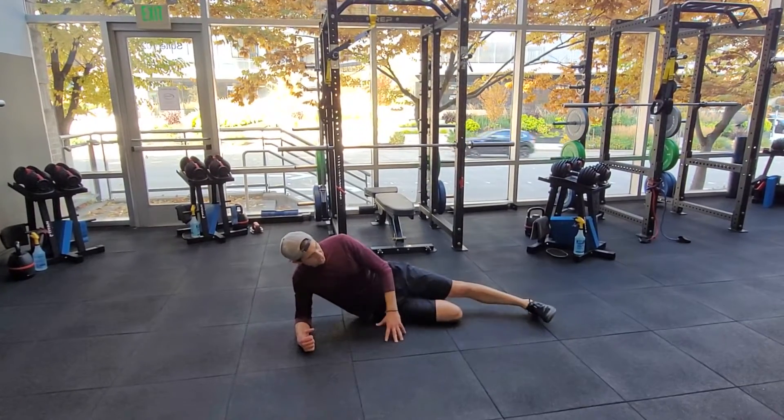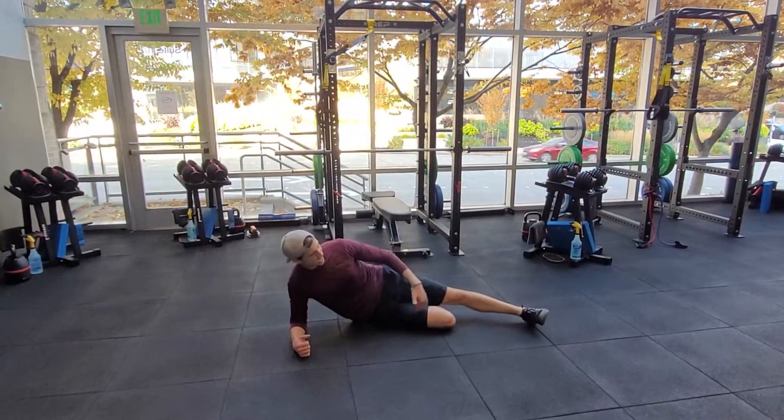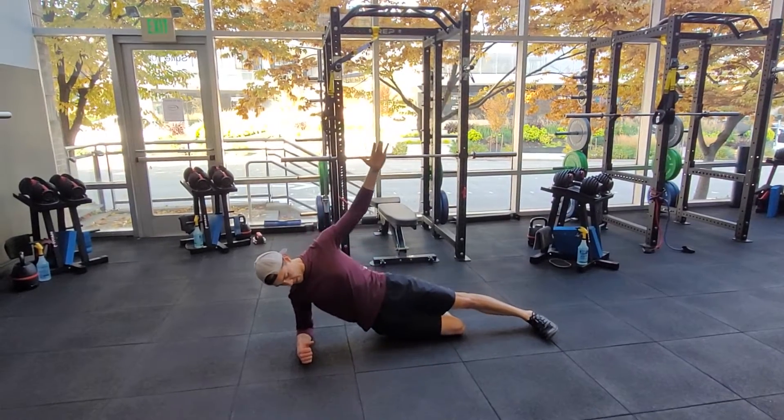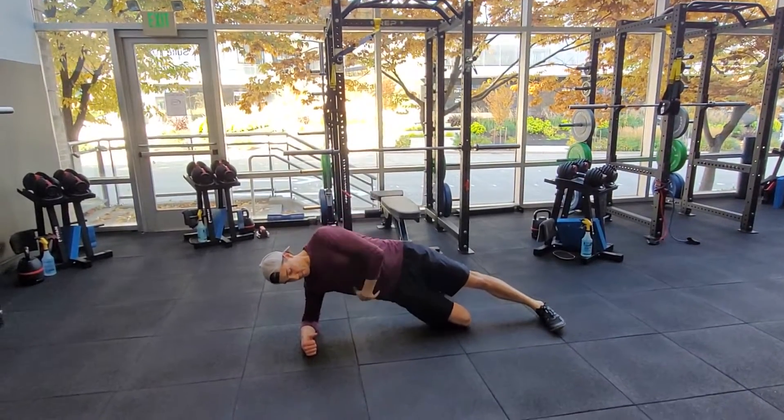You can also do this from your bottom knee, where you have it bent about 90 degrees. And then same thing — hips come down low, and then lift up, crunch down.